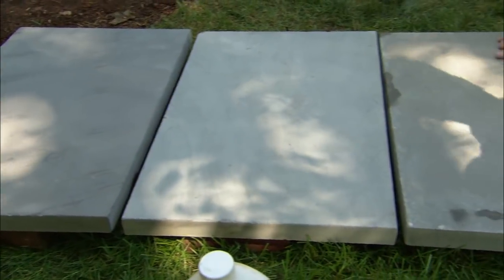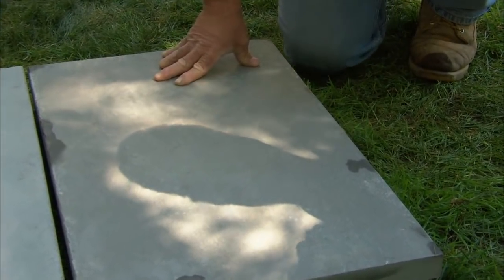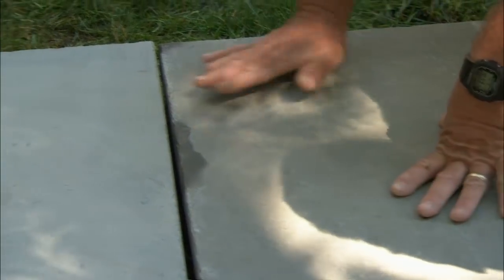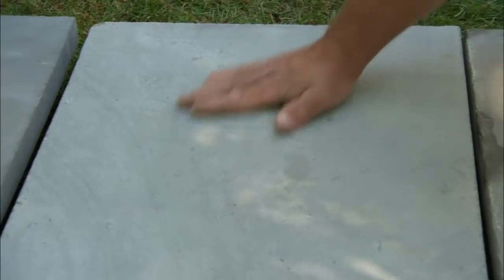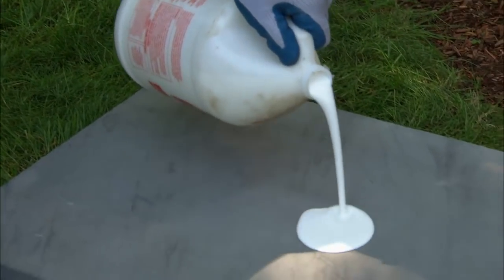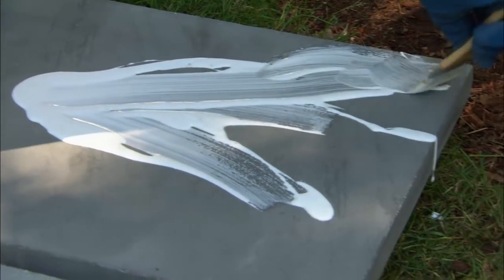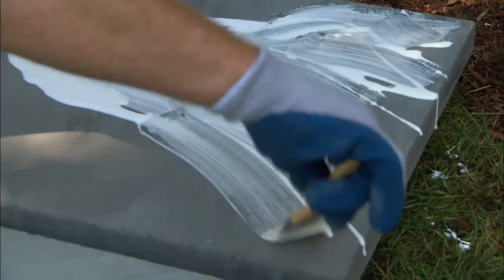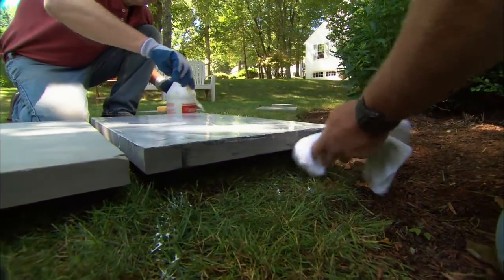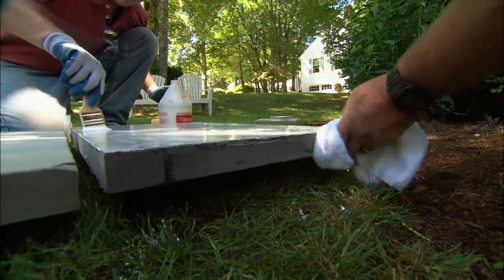These are the three pieces of bluestone that are going to make up your new landing — I had them cut to size at the stone yard. This is the top of one stone with a thermal finish on it; it's nice and rough. This is the bottom of a stone, and that's smooth. So I'm going to have you apply a bonding agent to it before we set it in the mortar. A little easy on the edges there — I don't want any of this to run down onto the top of the stone; it's a bear to get off.